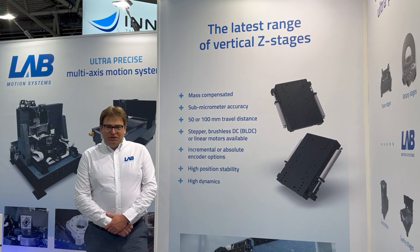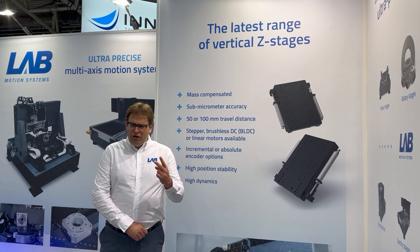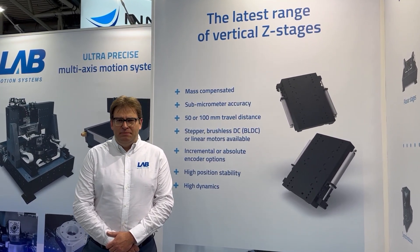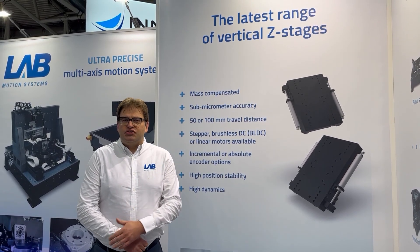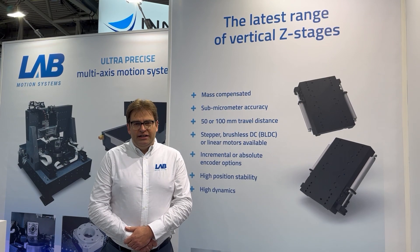Today we will tell you something more about our new range of vertical Z stages. We offer them in two sizes with a stroke of 50 or 100 millimeter. Depending on your application, we can offer them with various motor options: a stepper if you want stability in a stop position, a brushless DC, or a linear motor.